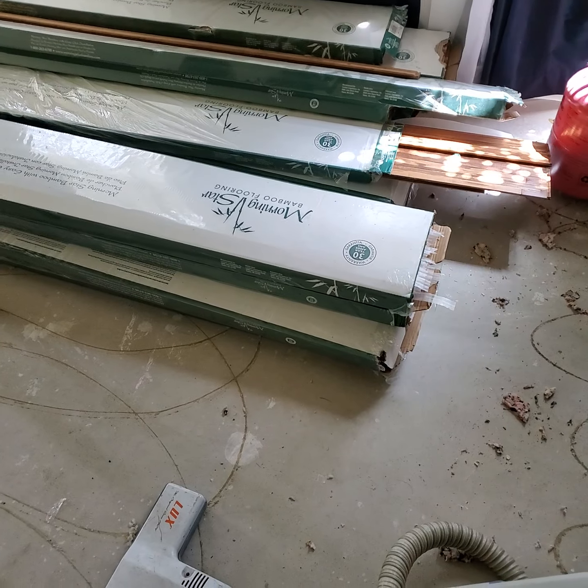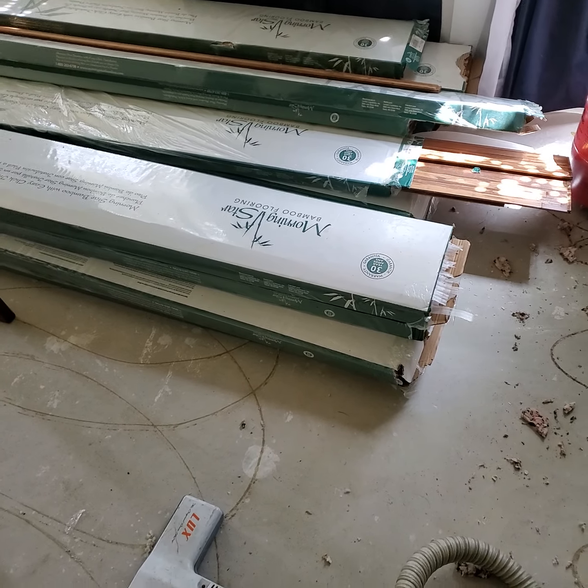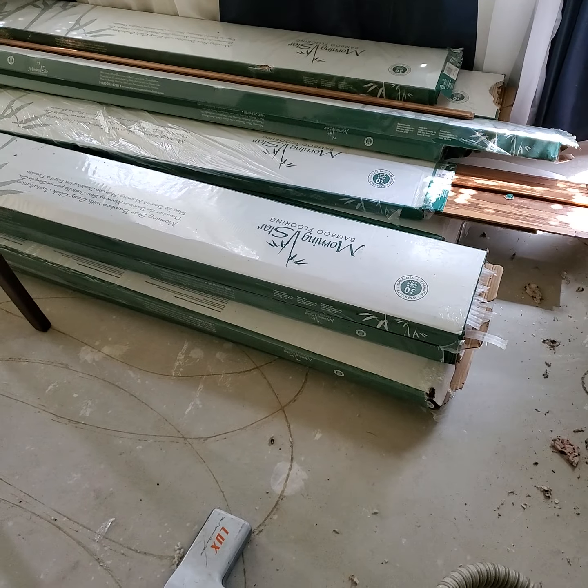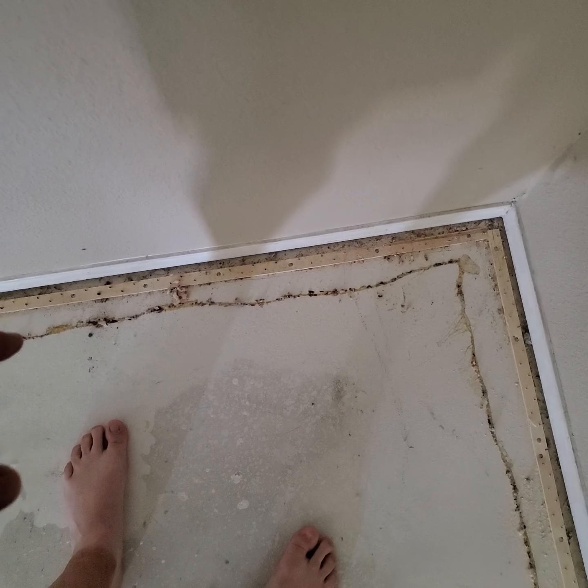This was going to be a floating floor, but there just isn't enough bamboo flooring, so I'm going to have to use it in one of the larger bedrooms upstairs. If any of y'all have suggestions on what to do next, I'm not taking these tack strips up yet.